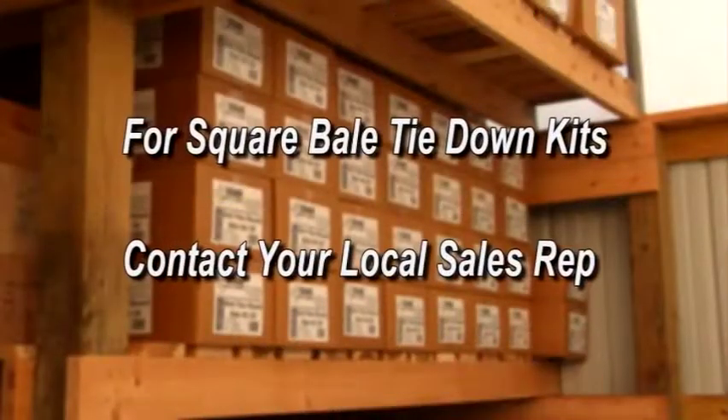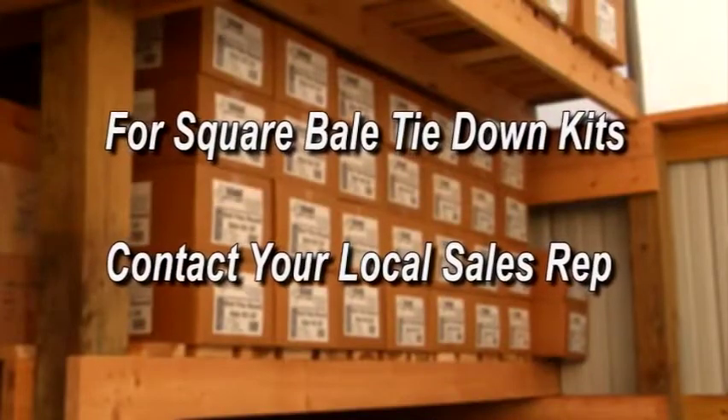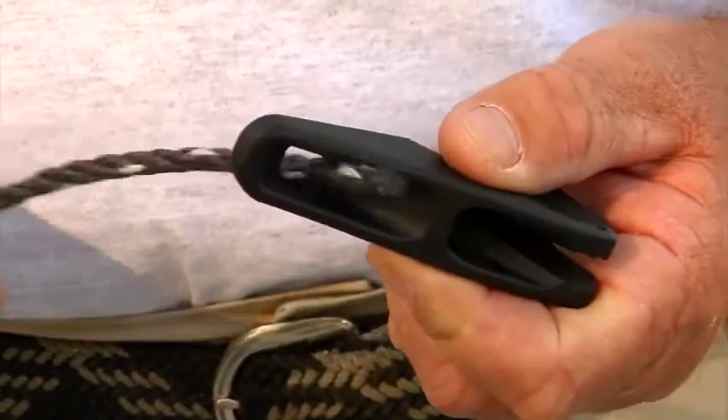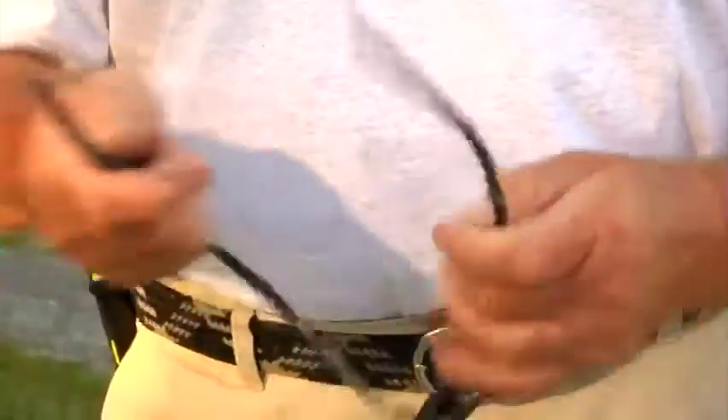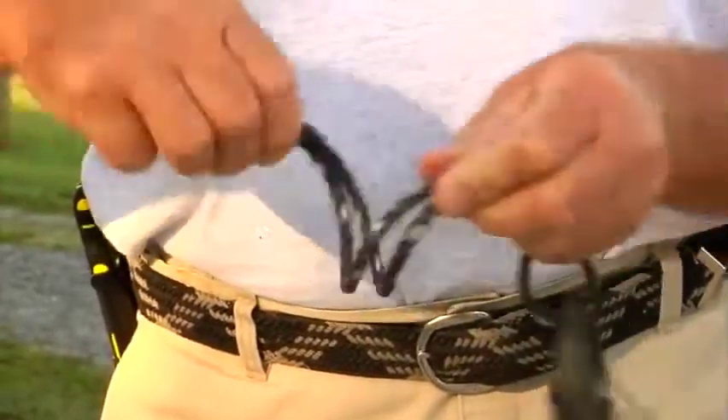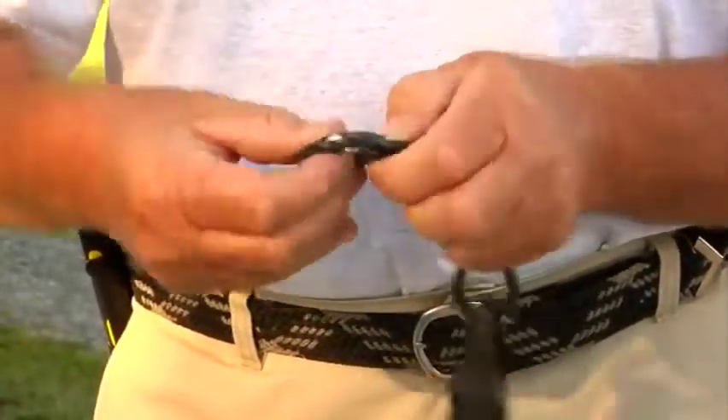For square bale tie-down kits, please contact your local sales rep. Take a short rope and attach it to the super cinch like this. Repeat this until all the short ropes and super cinches are tied.